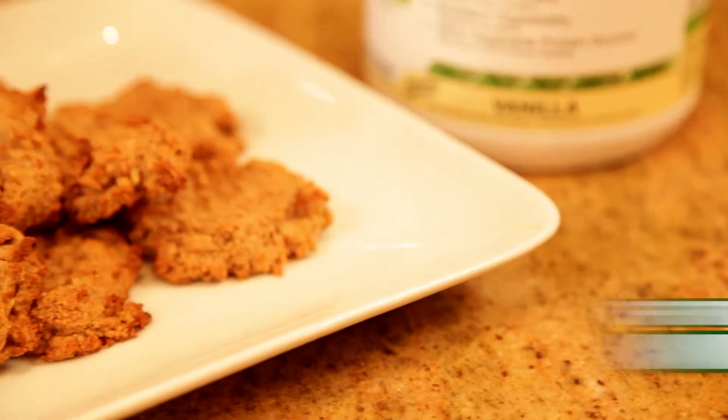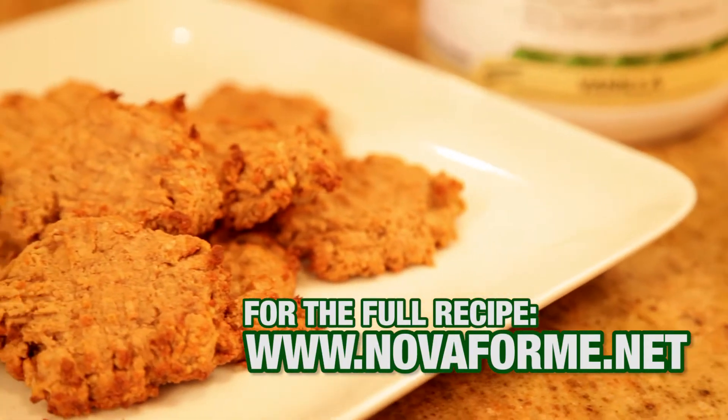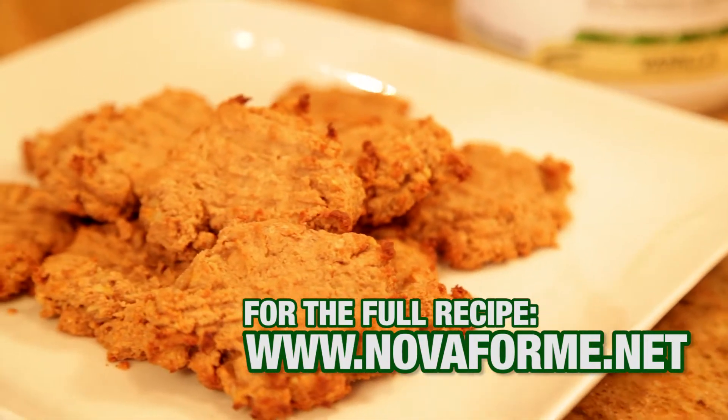For the full recipe, visit Novaform.net and be sure to subscribe to our YouTube channel for more recipes coming soon.